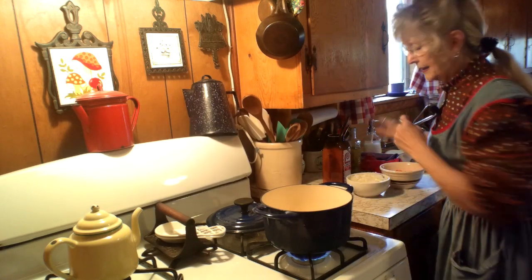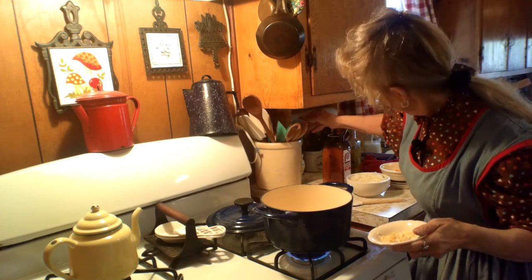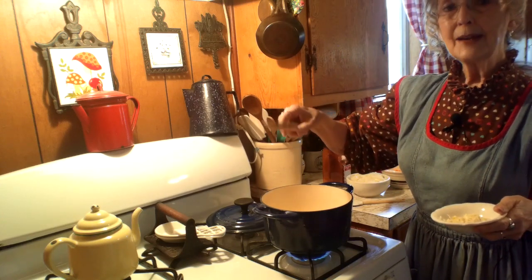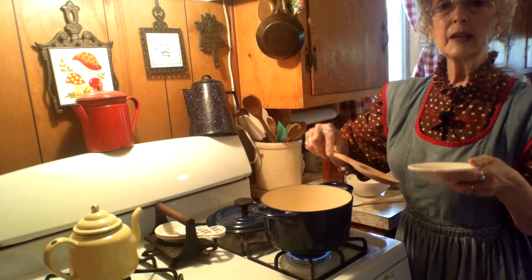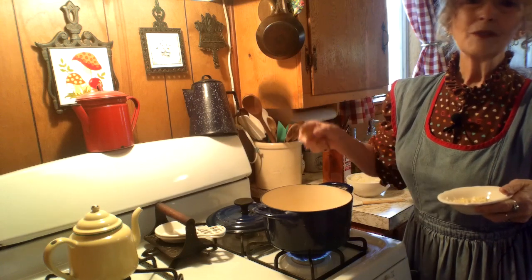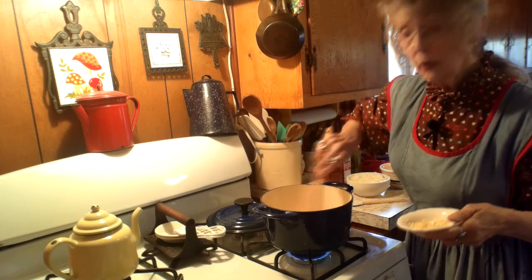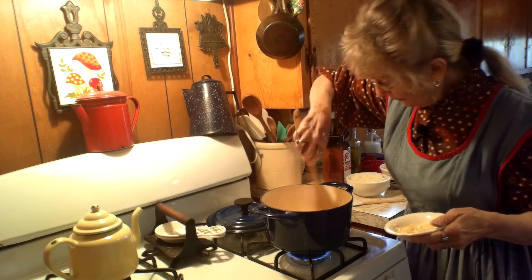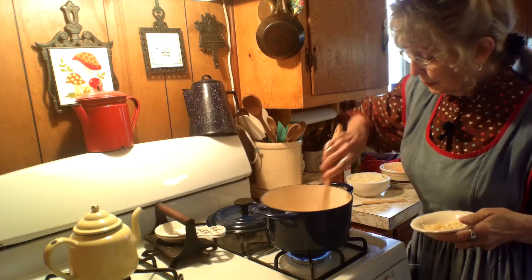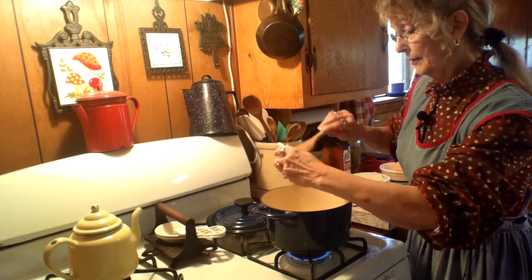Now we're going to use a nice big spoon — I love wooden spoons. One thing I found is that wooden spoons retain the flavor of what you used them for, so I have separate spoons for candy and soups. This one is my good soup spoon. We're going to stir the oil around a little bit and get the bottom of the pan covered.